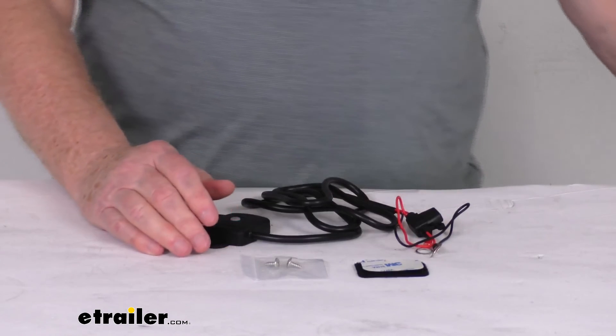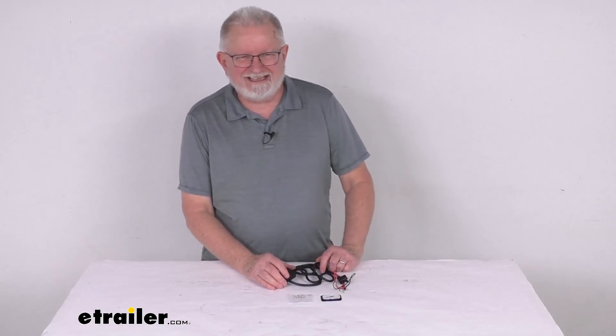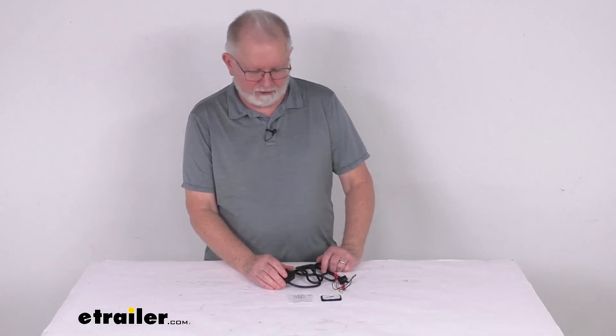But that's going to do it for the review on the signal booster repeater for the TST tire pressure monitoring systems.